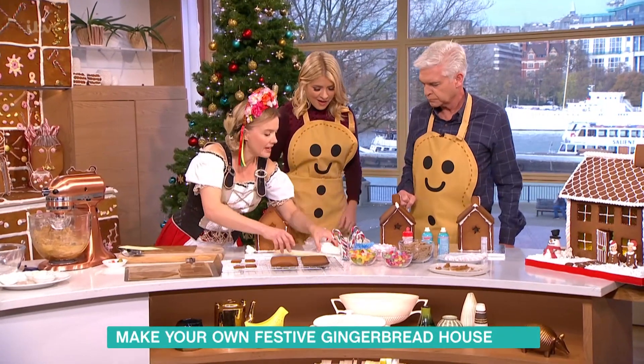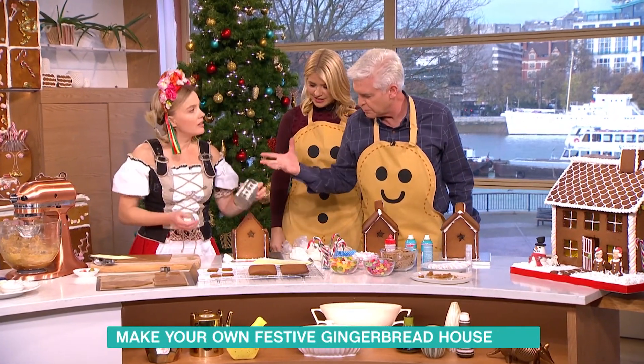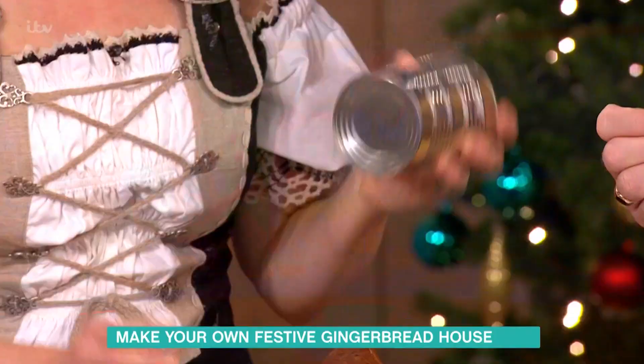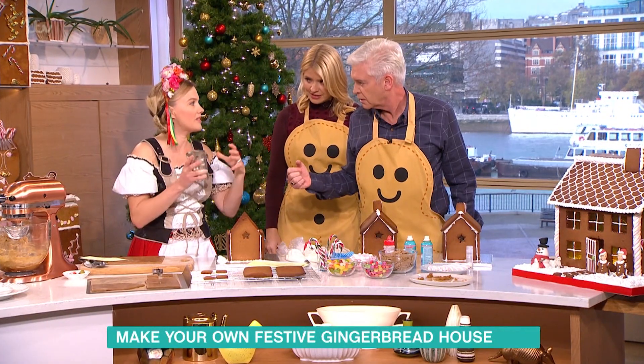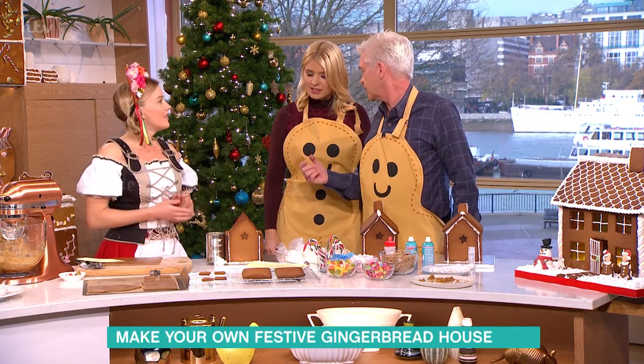We've got all of this royal icing here. So when we put it together, we use the cans to hold it so it doesn't fall apart while it's drying, which I'll show you.